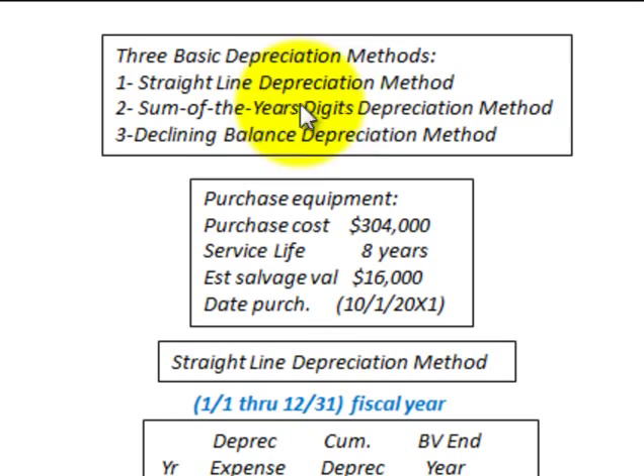What we're going to be looking at here are the three basic depreciation methods: the straight line method, the sum of years digits method, and the declining balance depreciation method.